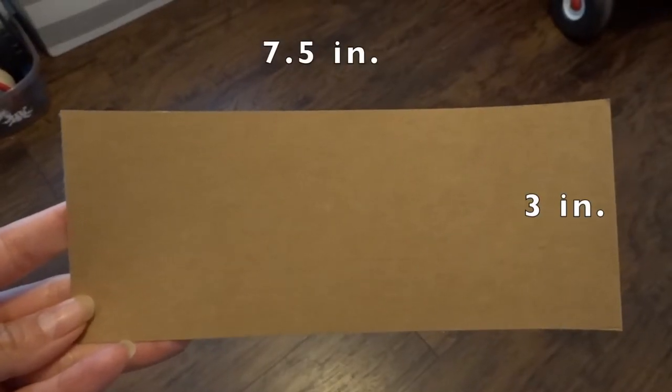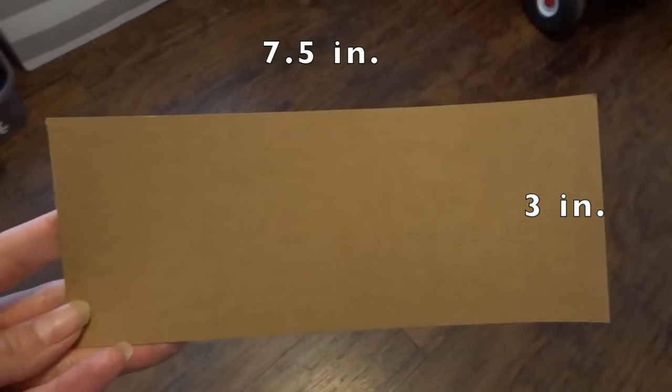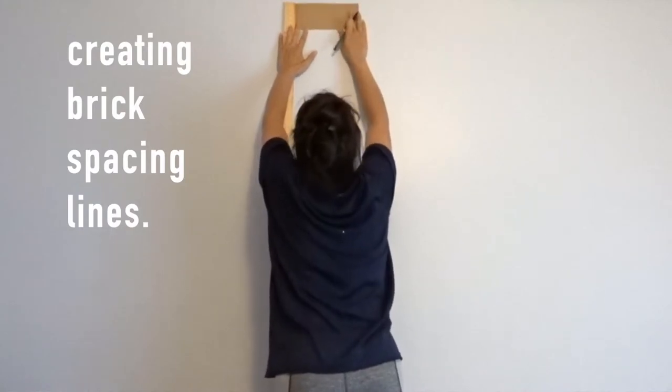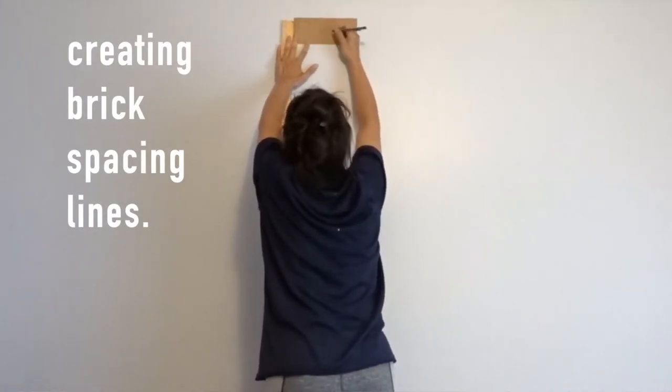Next I cut a brick template out of cardstock paper. It's 3 inches in height and the long portion is 7.5 inches, because once I put the tape it's going to take that little 0.5 inch away because of the width of the tape. Once I remove everything from the walls, I take that template that I made and use it as a guide.